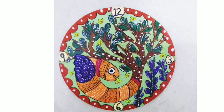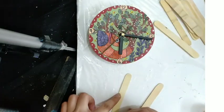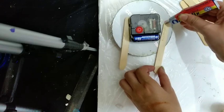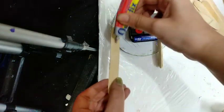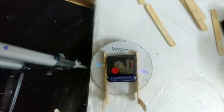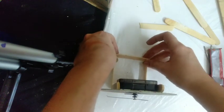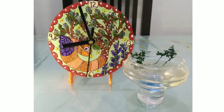I'm almost ready with my Gond art painting. I visited a watch shop to attach the clock mechanism to the CD. Making a table stand for the CD using pop sticks — you can also color them before pasting. Attach double pop sticks together and stick with quick-fix on both sides. Coloring the pop sticks with an orange color. My desk shelf clock is ready!